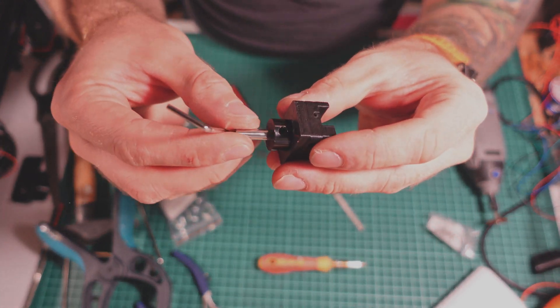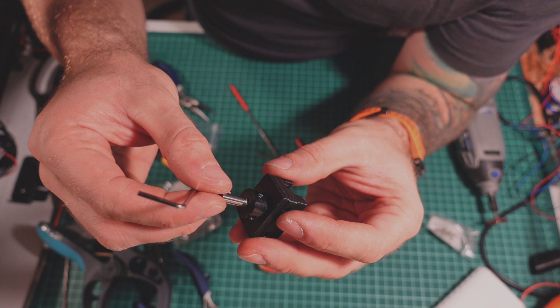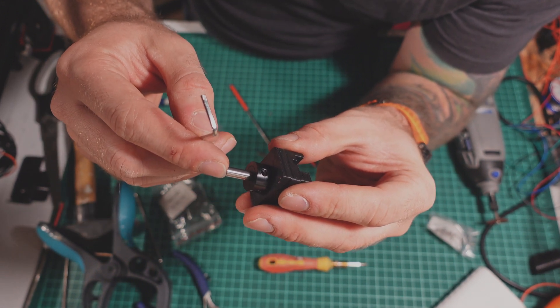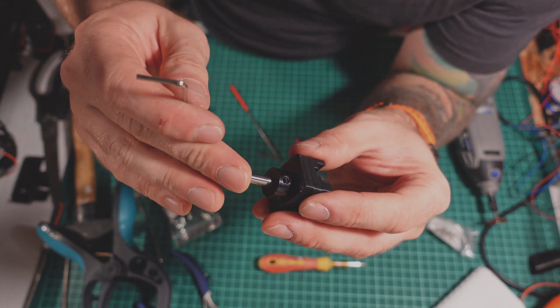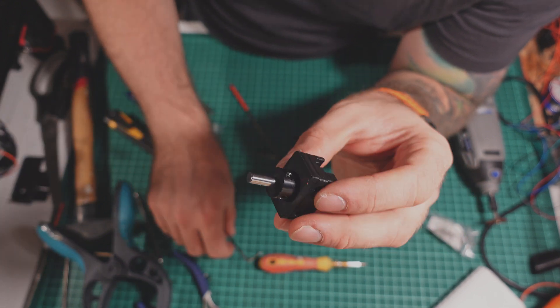It's stuck. Strangely it's stuck and it cannot come out, but it can still press the button. I'm amazed — this really works and it's much simpler than I actually thought.